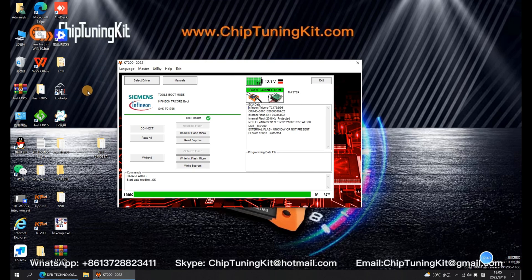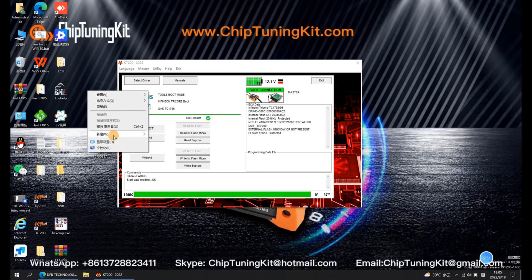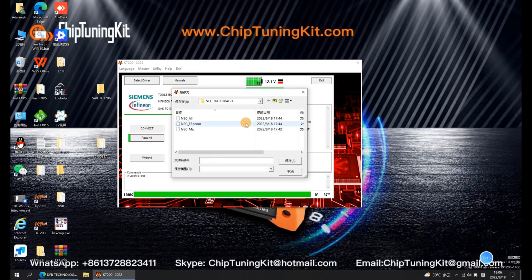Create a new folder on the desktop. Now, we are ready to start reading the data in the ECU.